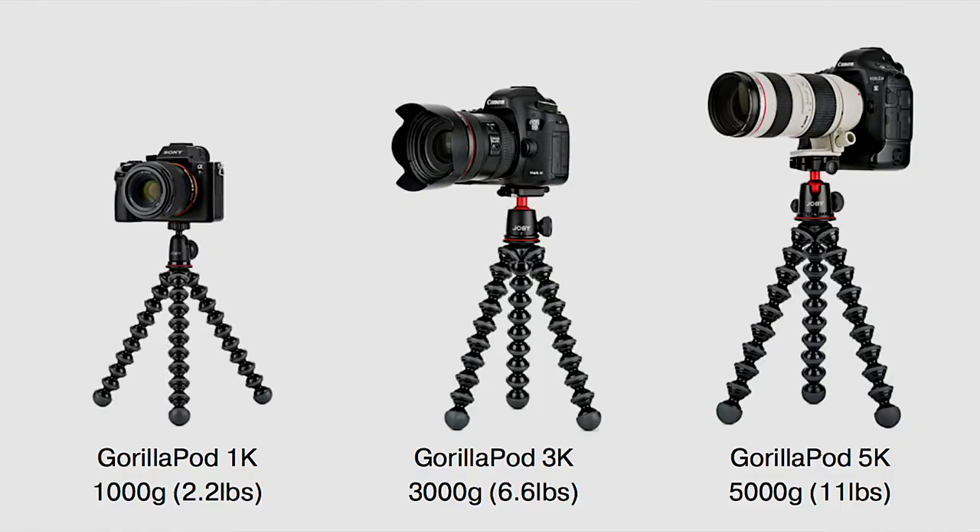Today I'm reviewing the Joby GorillaPod 3K versus the Joby GorillaPod 5K. Joby came out with this new line of 1K, 3K, and 5K, as well as some mobile tripods for vlogging. What you guys are set up on right now is the Joby GorillaPod 5K, and this is the 3K. The major difference is the head — the 5K is bigger, more massive, and the platform that holds the camera is all aluminum. It's just nicer.